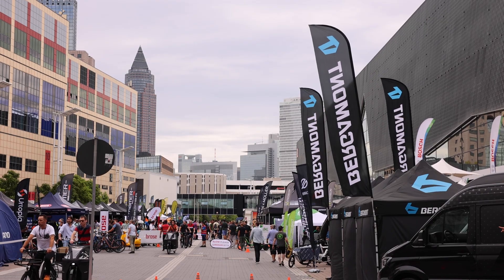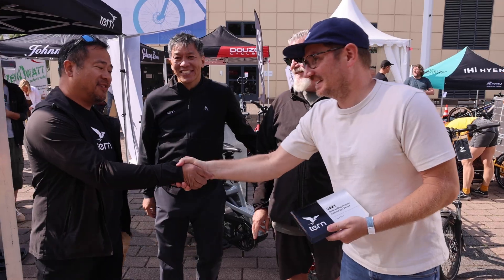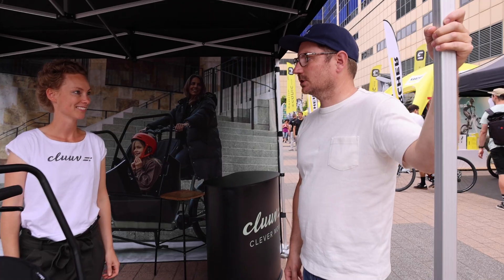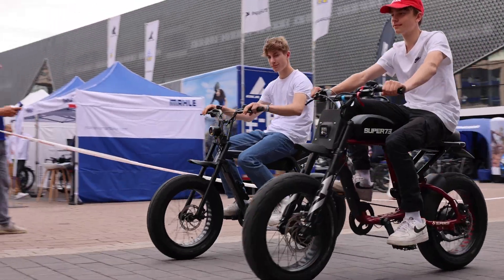As a lot of you may know, we went to Eurobike recently, and there were a lot of interesting things going on there. We got to meet with a lot of manufacturers that we have partnerships with, and we got to meet a lot of new ones. One thing is clear: the e-bike space is really continuing to grow. This video, I wanted to focus specifically on some of the innovations that I saw there relating to drivetrains.